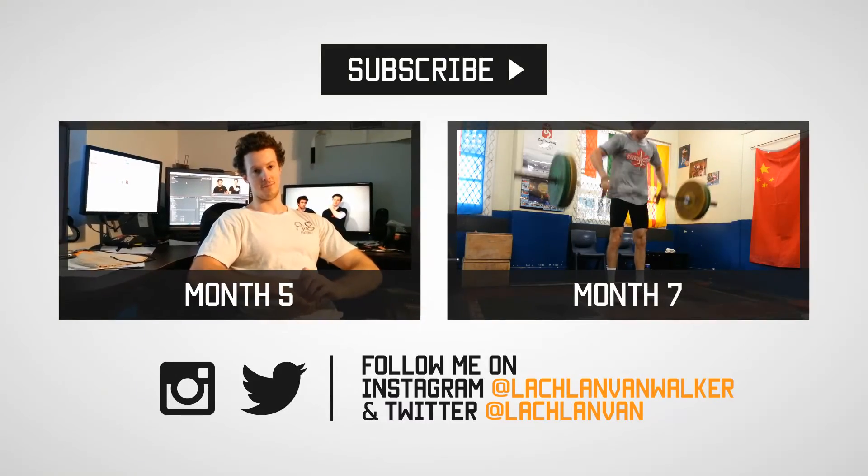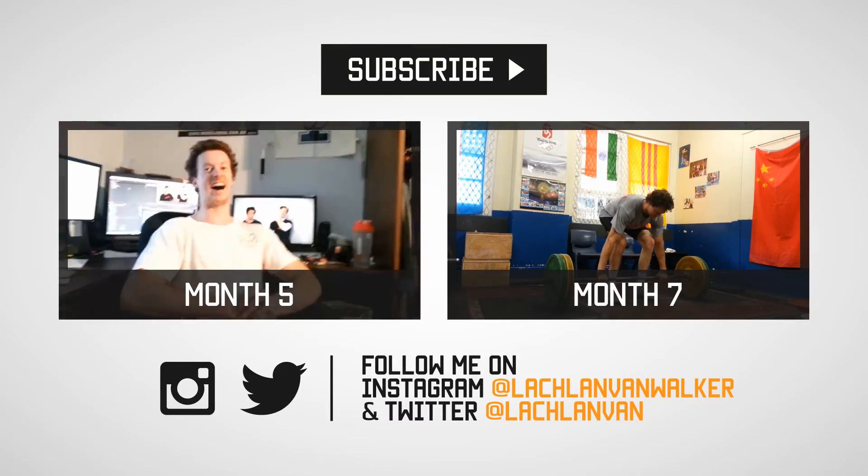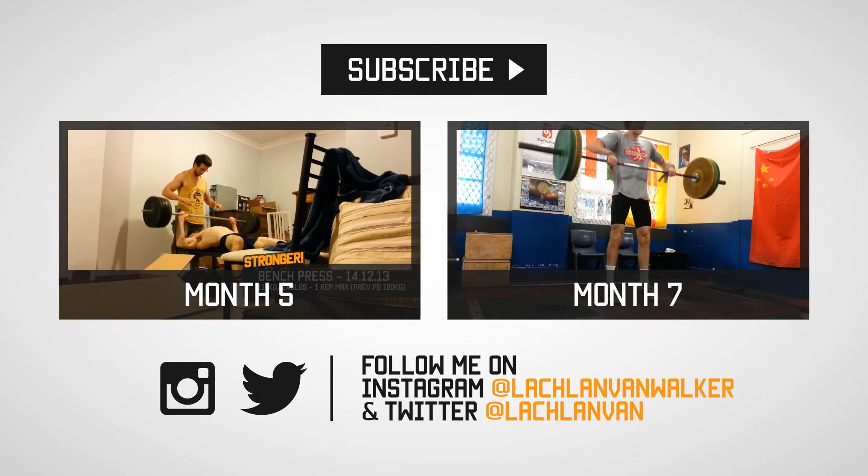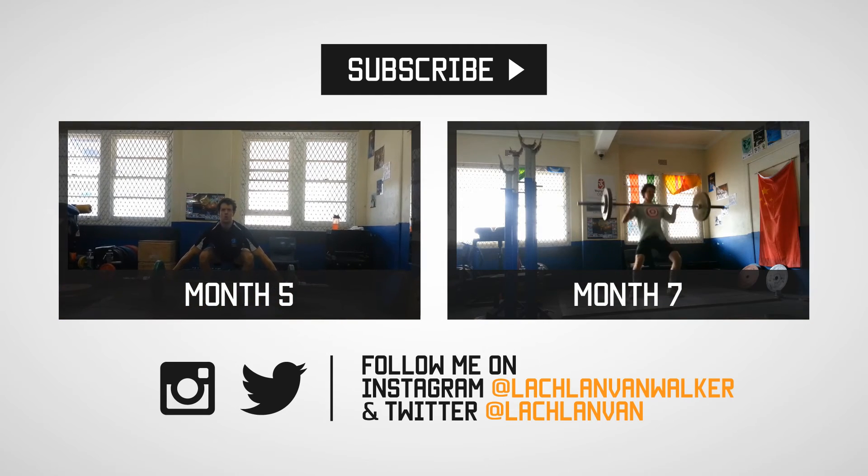So that's it — month six. Some solid progress on both the front and back squat, which will surely help my legs continue to grow. Next month we're in for some exciting progress.